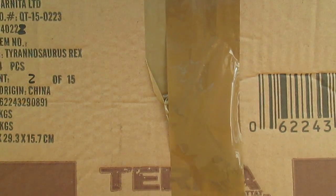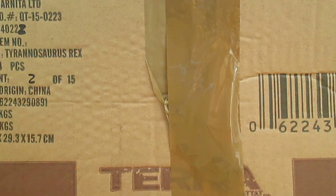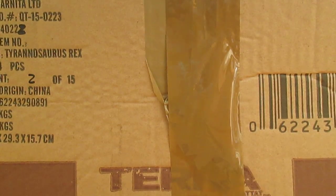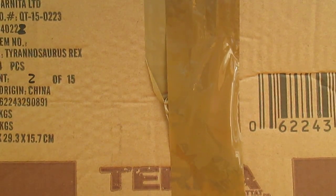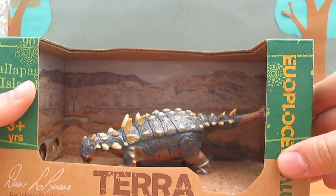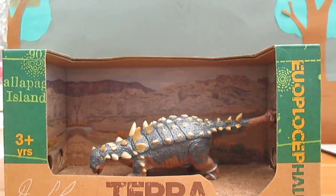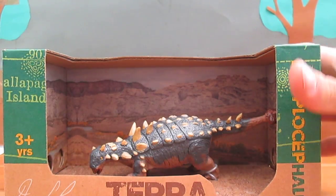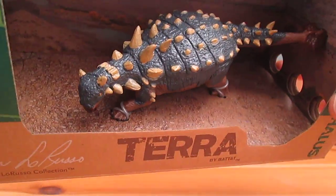First up we have the fact sheets. First up we have the Batat Euoplocephalus, who looks very, very cool. Look at this beautiful figure.